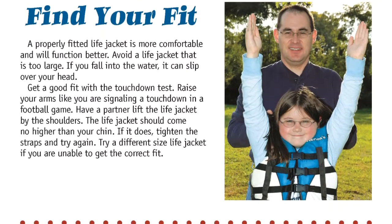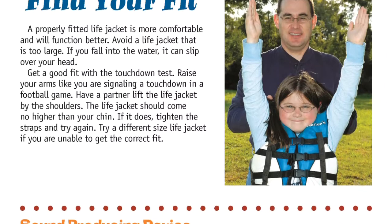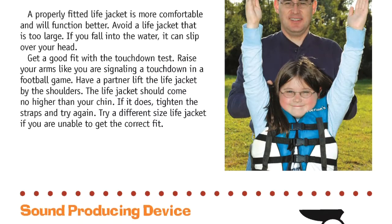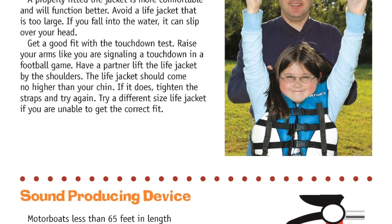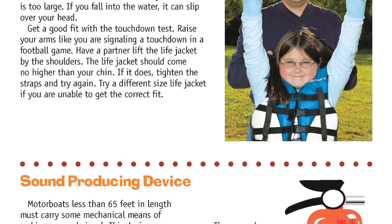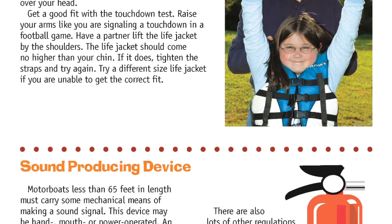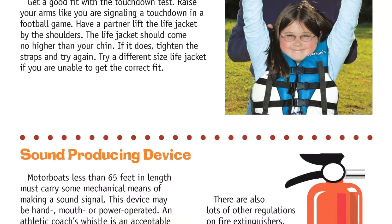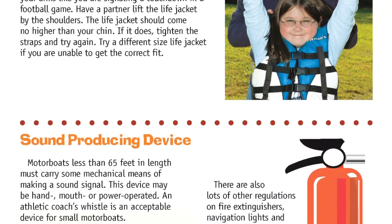Find your fit. A properly fitted life jacket is more comfortable and will function better. Avoid a life jacket that is too large — if you fall into the water, it can slip over your head. Get a good fit with the touchdown test: raise your arms like you are signaling a touchdown in a football game. Have a partner lift the life jacket by the shoulders. The life jacket should come no higher than your chin. If it does, tighten the straps and try again. Try a different size if you are unable to get the correct fit.